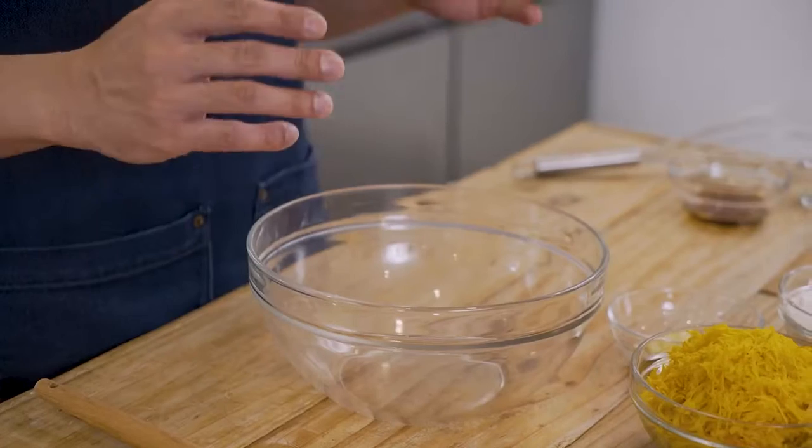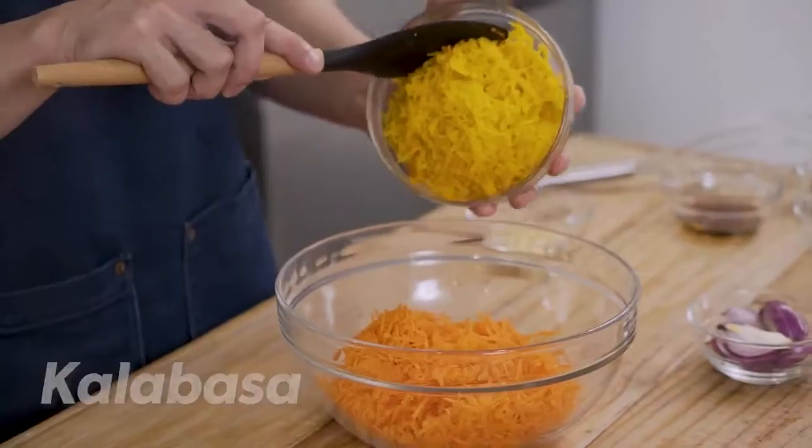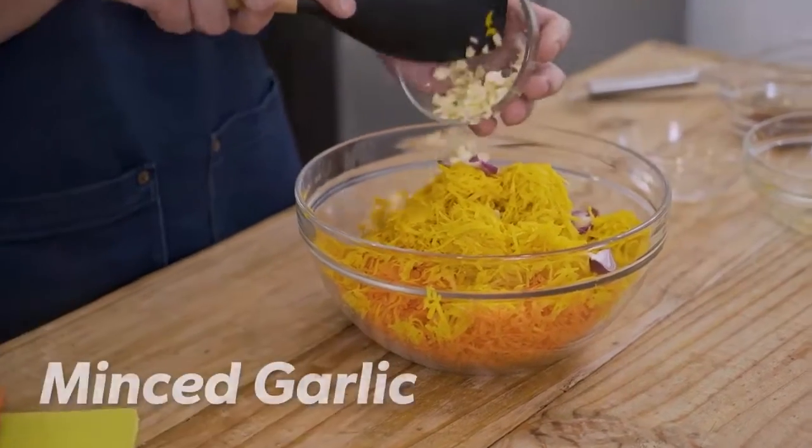For our first procedure, we'll do okoy. Now usually okoy has shrimp, but today, to pair well with our fish, we'll do okoy without. In a big mixing bowl, place in our shredded carrots, some shredded kalabasa, some red onions, and minced garlic. Let's give it a good mix first.